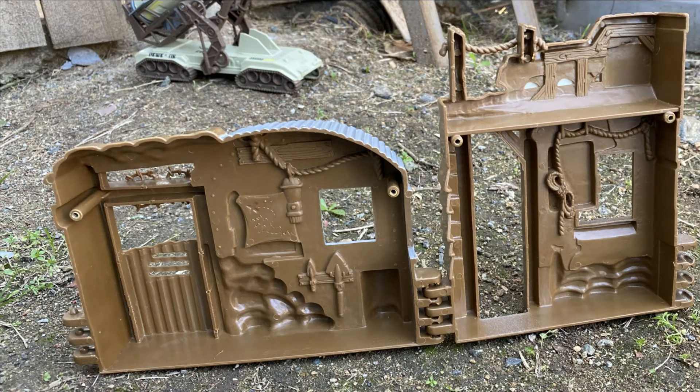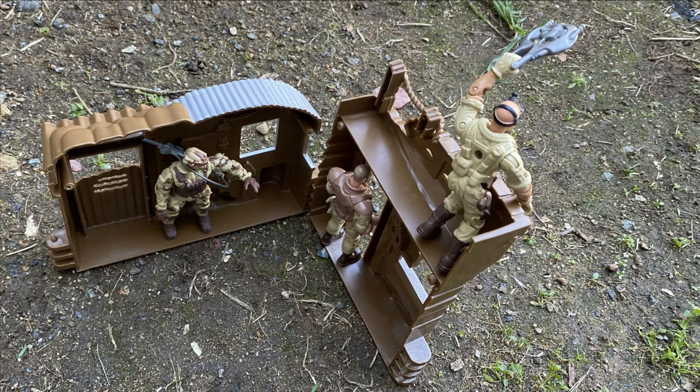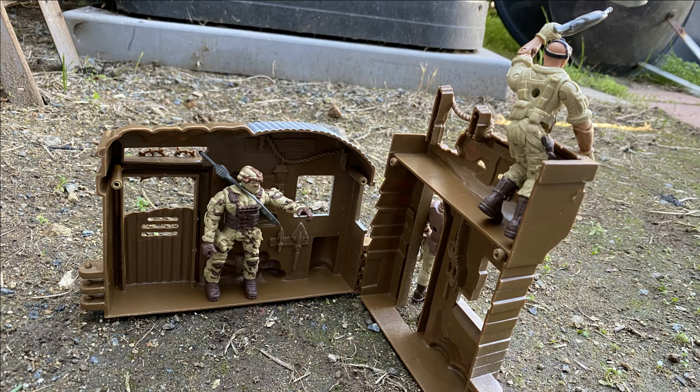The inside also has some detail but it's not painted, as usual. I like these backgrounds a lot and I like that the figures can actually use them on either side.